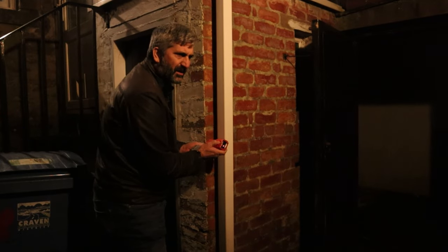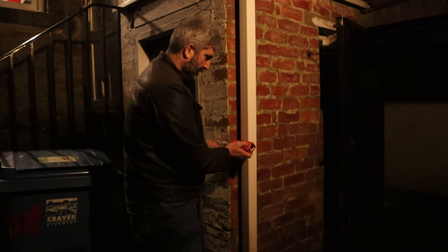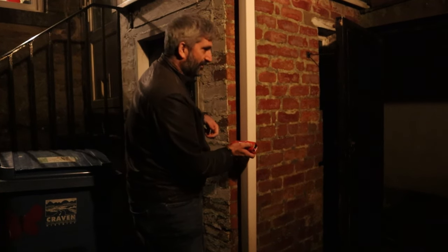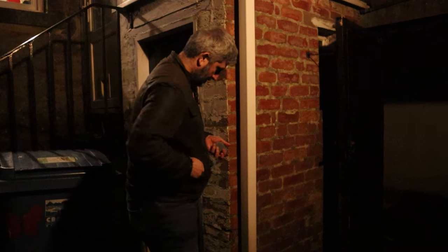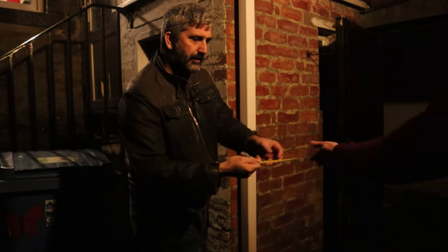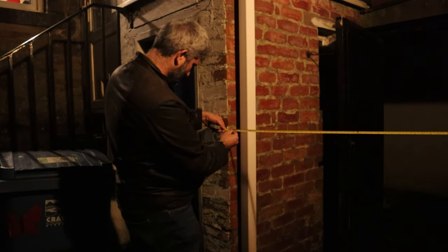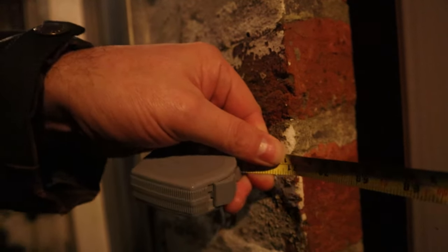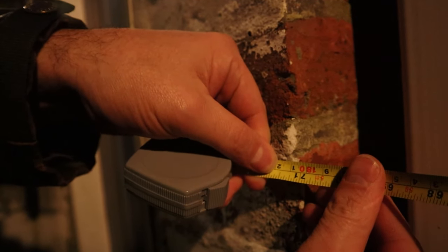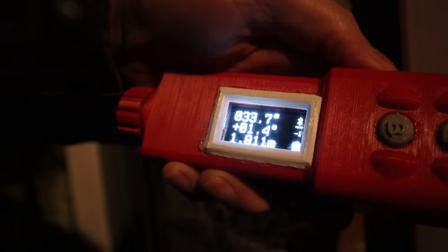We're going to measure over to that wall just over there. Take a reading — and that is 1.81 meters. This is a plastic drain pipe, by the way. And then my beautiful assistant can measure — and if you look carefully, you'll see that is 1.81 meters there. 1.81 meters. And let's go caving.